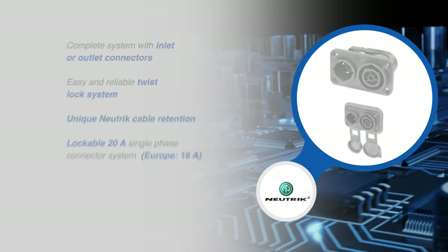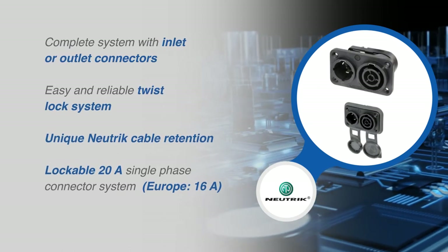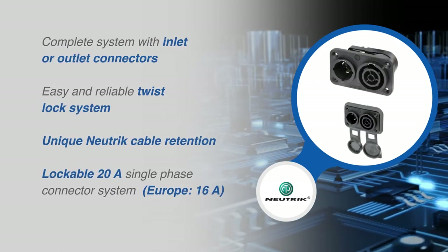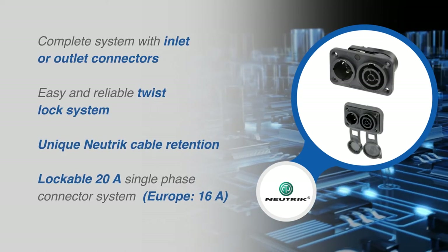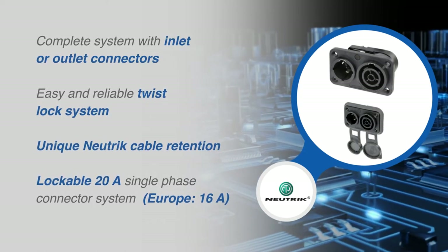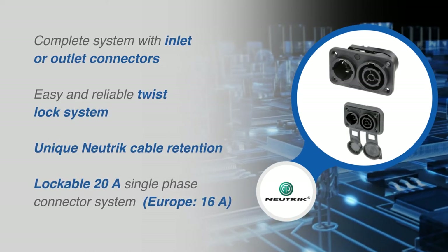Inlet and outlet connectors replace appliance couplers wherever a very rugged solution in combination with a locking device is needed, in order to guarantee a safe power connection with robust cable retention. An easy and reliable twist-locked system enables 20-amp single-phase connections.